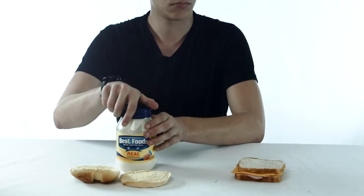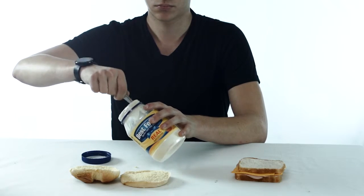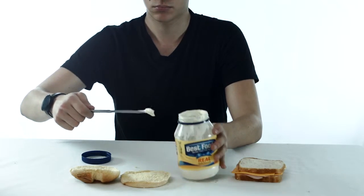Step 3: get mananese. Step 4: apply mananese to bun.